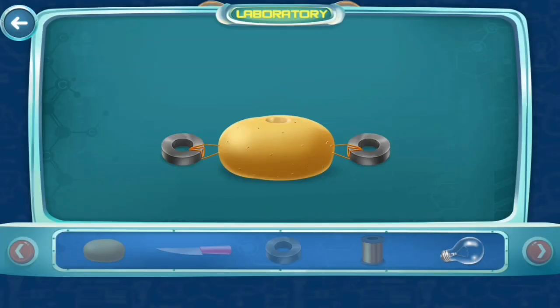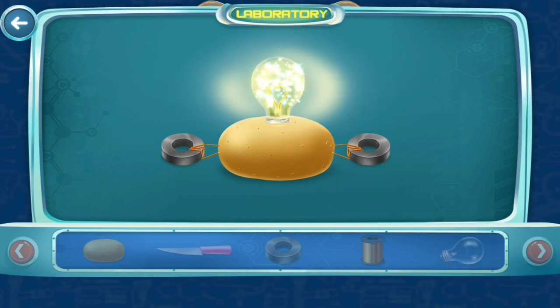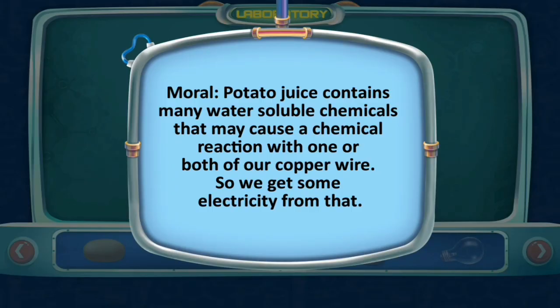Now place the bulb in the hole. See, the potato can be used to generate electricity. Potato juice contains many water-soluble chemicals that may cause a chemical reaction with one or both of our copper wires, so we get some electricity from that.